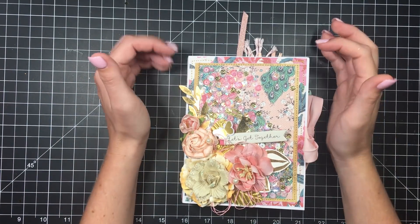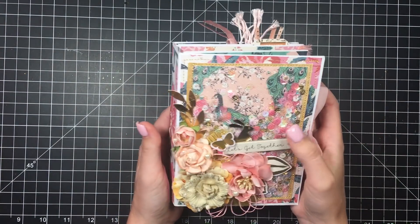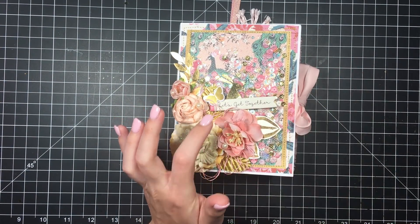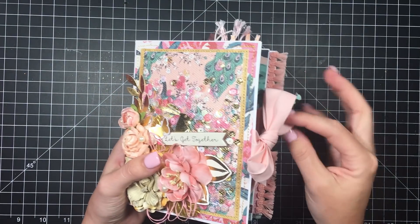Hi guys, so today I'm going to go over a flip through of this wannabe mini album — I need to put some more glue on that — mini album style flip book.